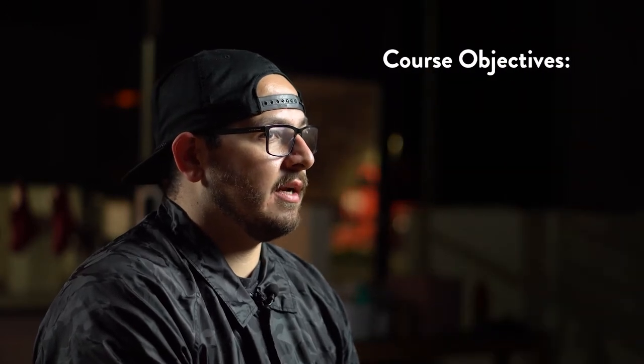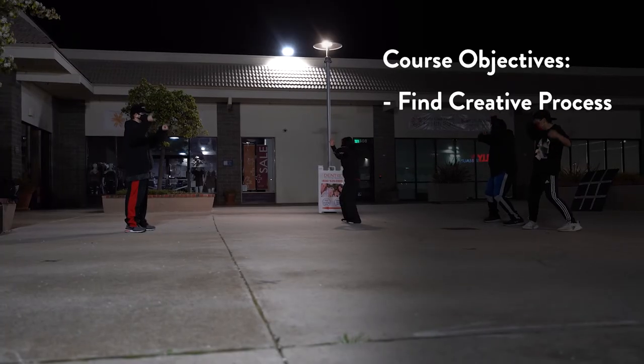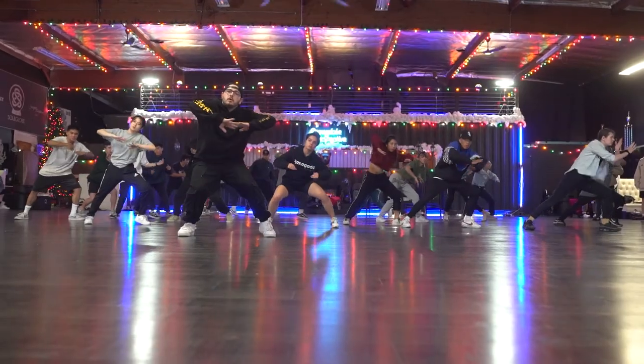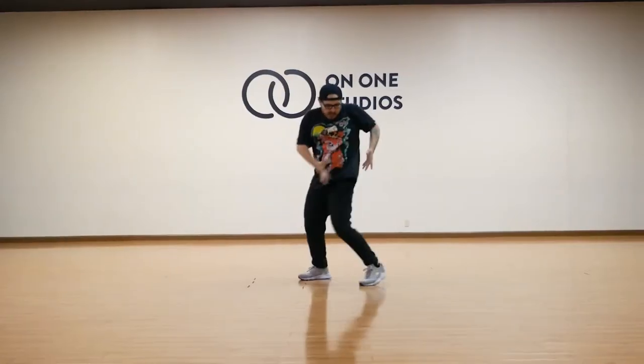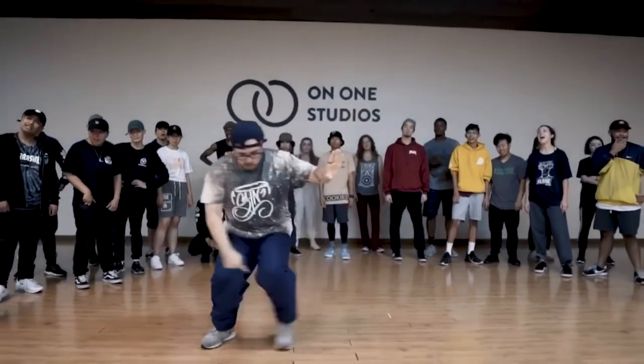I wanted to structure my course this way so that I could best find my students' way of thinking and their own creative process, so that we can build upon their own personal ideas, concepts, and goals. The most important thing I want my students to take away is the empowerment to do things their own way and figure that out for themselves. I want to provide them with tools so they can use these things past the course and continue to develop their own creativity outside of the studio.